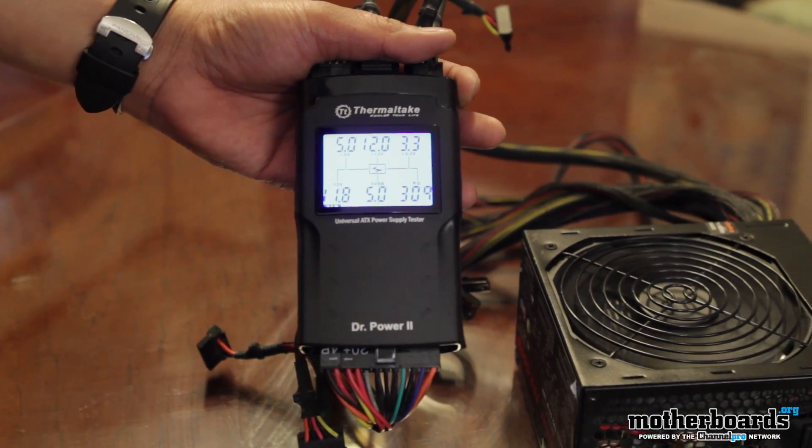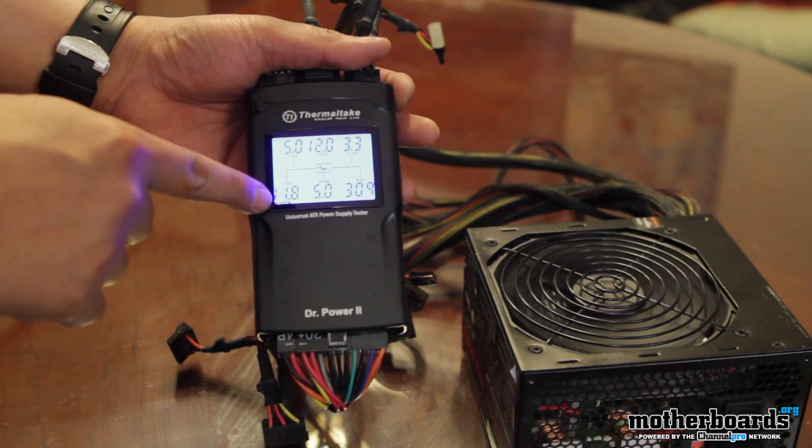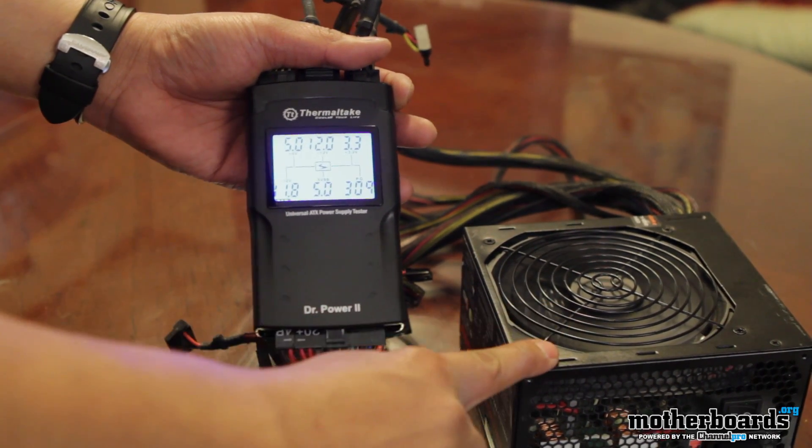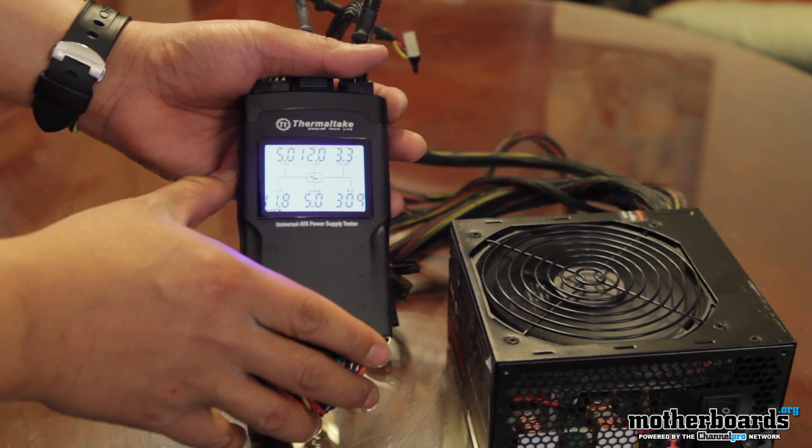There are three types of voltage being tested: 12 volt, 5 volt, and 3.3 volt. Those are the voltages used on the motherboard and all peripheral devices.